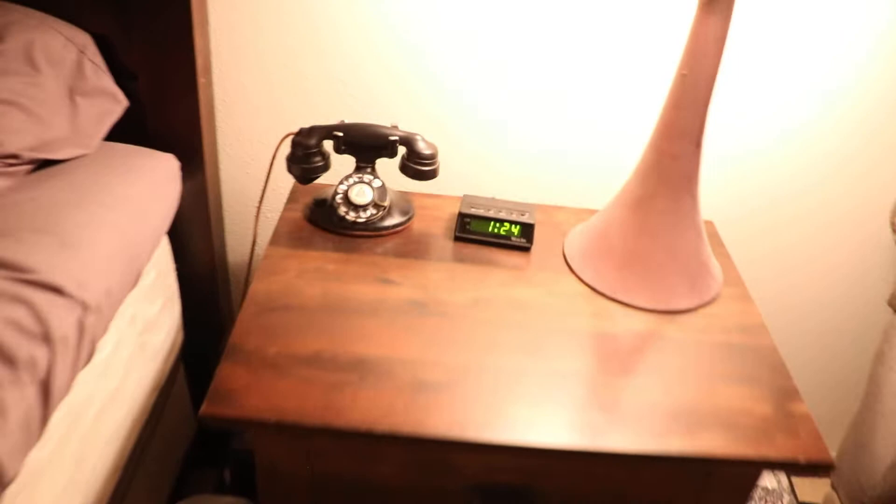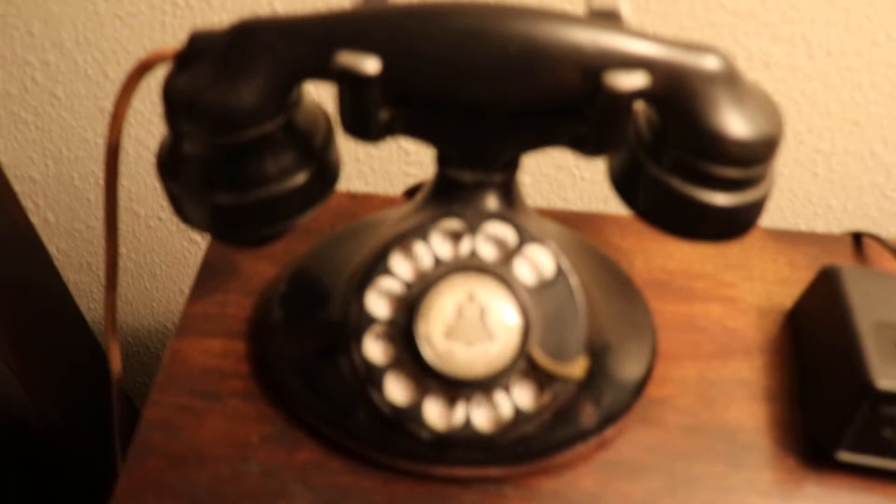A more classy one here is a Western Electric 202. Again, all original parts, original line cord, stuff like that, with the bell subset. I would open it up but I don't have a screwdriver on me right now. It's got the wooden terminal post block in there. It's a pretty neat phone. Dial's real nice and quiet, E1 handset of course.